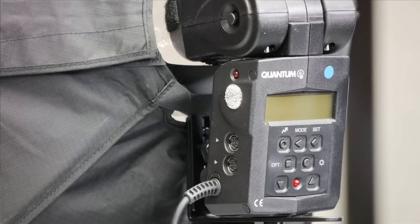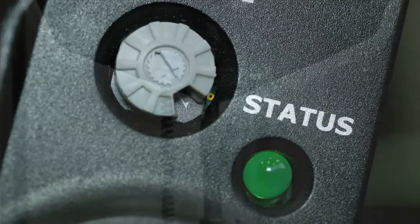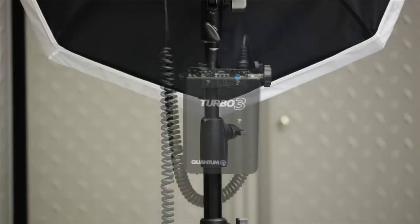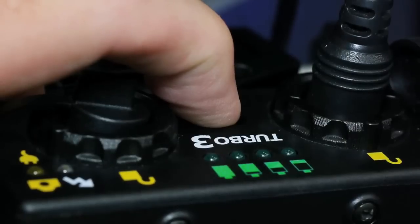This light will be delivering the primary exposure for us, and we want to take advantage of the wireless QTTL exposure modes to handle all that exposure for us. So let's attach the FW7Q receiver set to channel 1, and we'll mount the turbo onto the light stand using a QBC clamp and power it up by pressing the turbo power button.